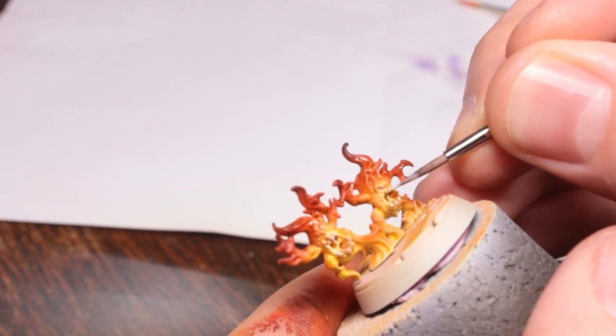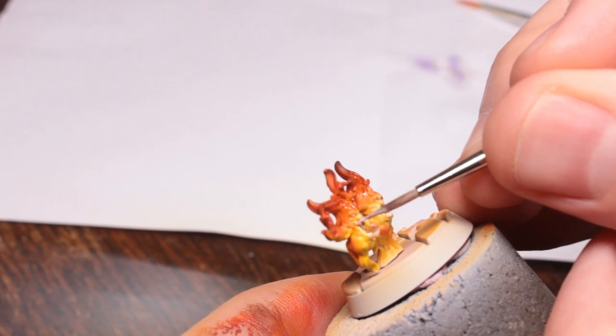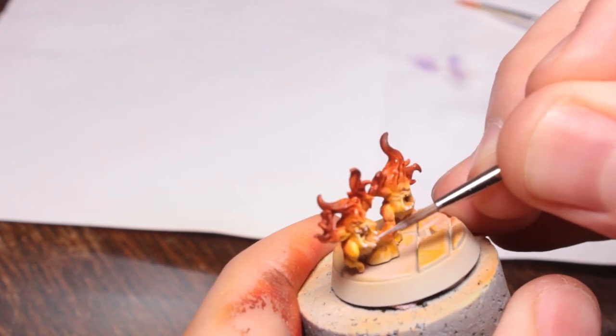As you can see, I'm going back in now with some more white paint, just touching up any areas that I got the Reikland Fleshshade on now that it's dried.